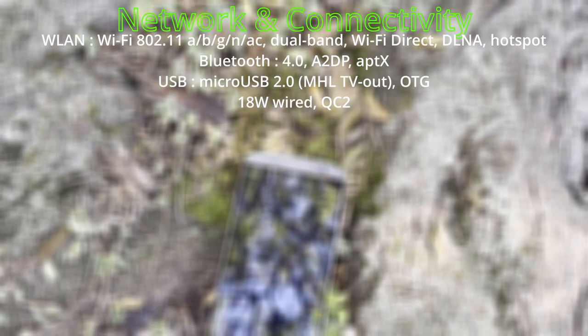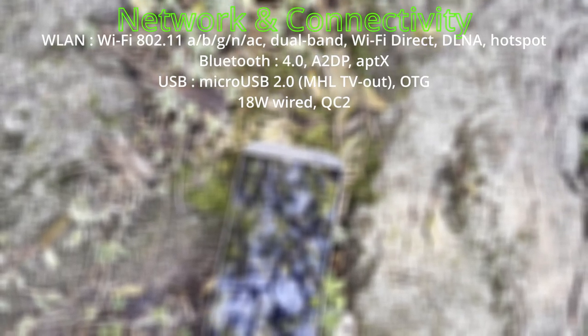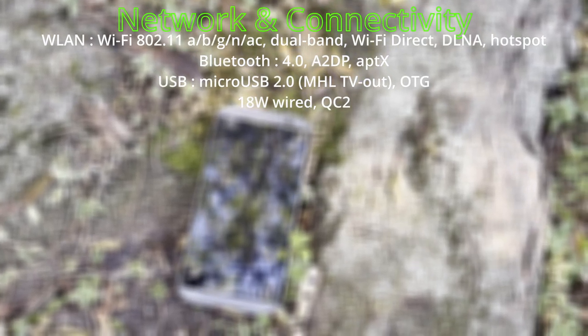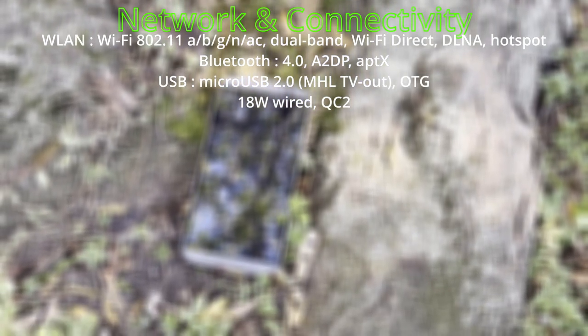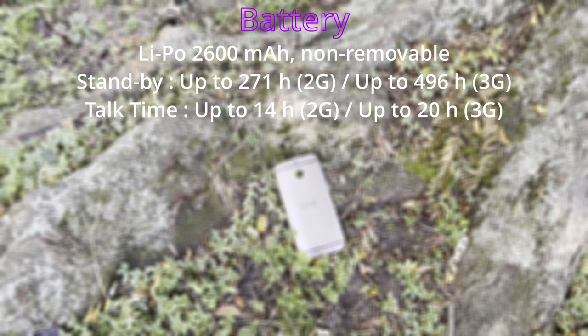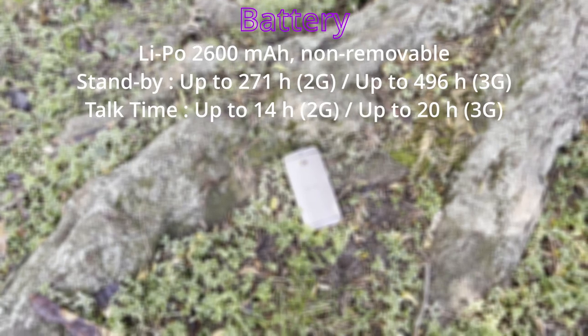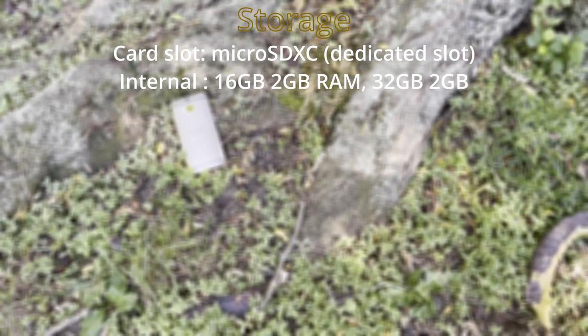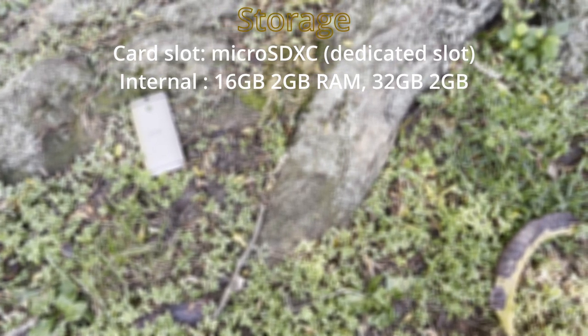Its charging port is USB 2.0 micro USB with Mobile High-Definition Link, allowing you to plug into a TV or display. It supported 18 watts wired via Quick Charge 2.0. The battery is a 2600 mAh LiPo non-removable unit. Storage options were either 16 or 32 gigabytes with 2 gigabytes of RAM and a micro SD card slot.